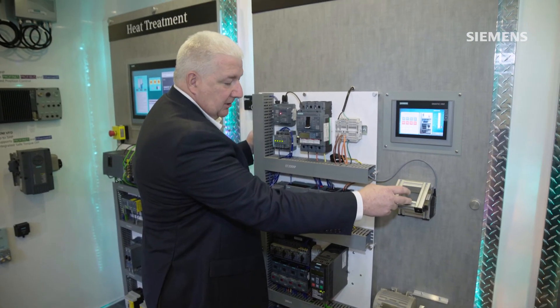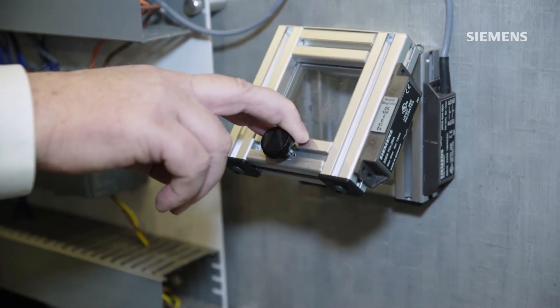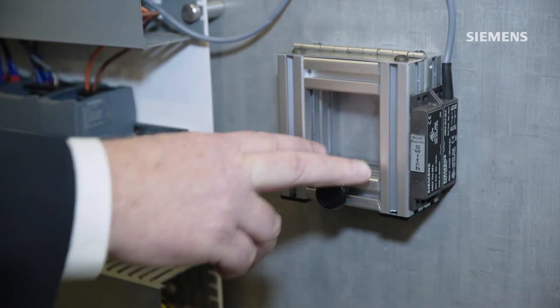As the door shuts, the motor will continue on in its process.